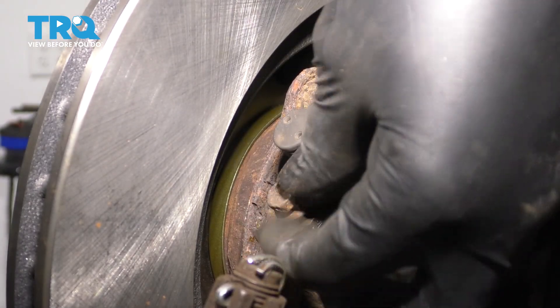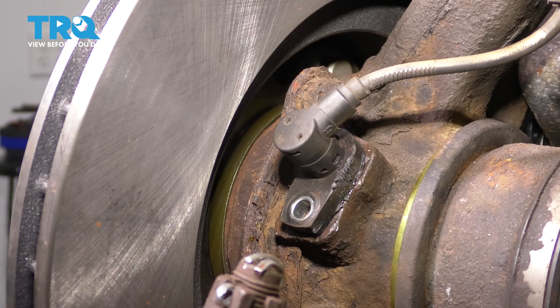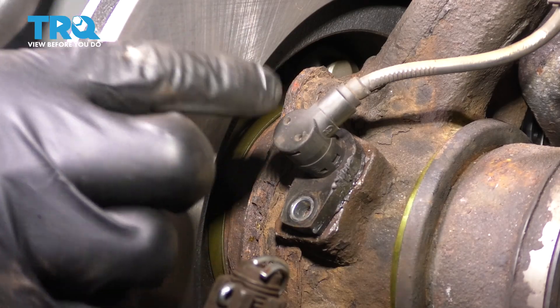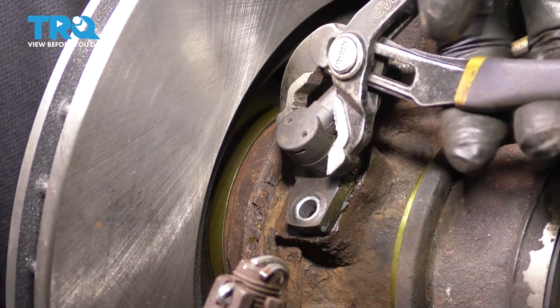Take the bolt out and set it aside safely. At this point, you want to grab some pliers and some rust penetrant, and spray all this down. Typically you do fight them a little bit.